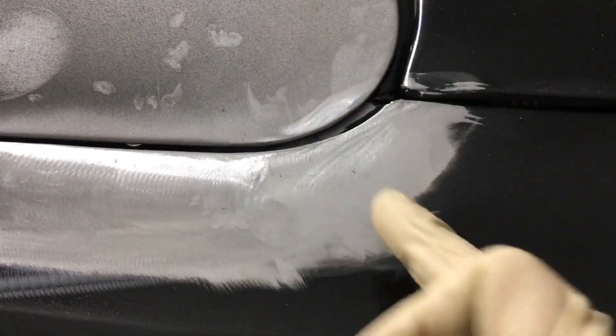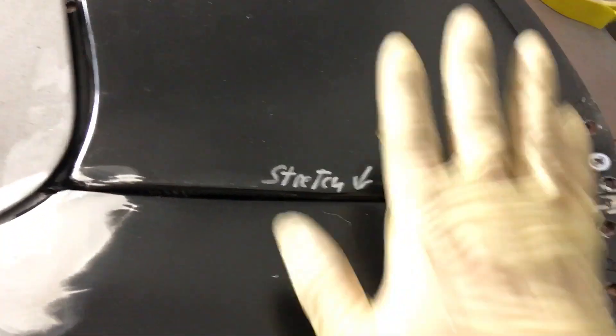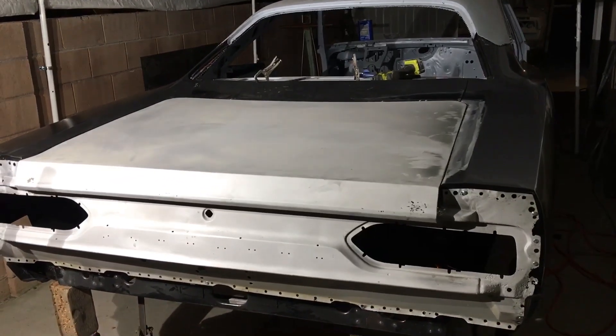Got the gaps all perfect now — an eighth inch all the way down. Had to reshape the corner: cut it in twice so I could bring it back out to line up. Now that's good all the way down. Still need to stretch it so it has more radius to match the quarter panel, but that section is done, smoothed over, looks great. Same thing — eighth inch on this side all the way down. The trunk lid is perfectly square to the whole body, X-measured all the way from the door pillars. This car should be pretty well lined up.